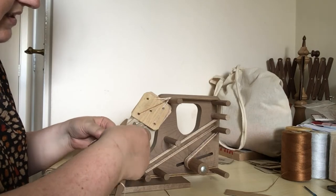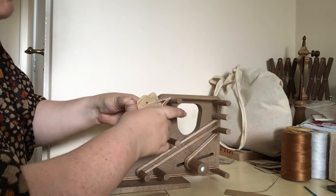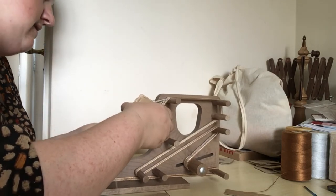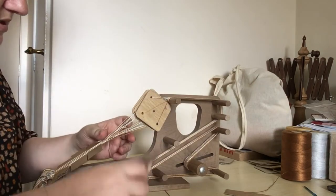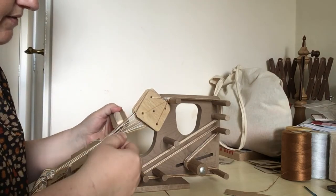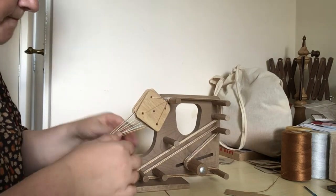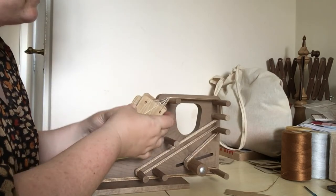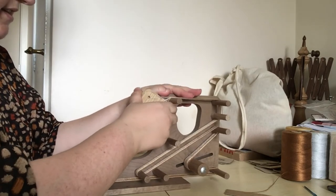What I'm noticing is I'm not really seeing the pattern from the warps coming through at the point where I'm weaving, and I'm not entirely sure why. Maybe I'm not beating down enough - as I say, I don't tablet weave very often. I'm going to keep going with this for a bit and come back to show you how it's going.